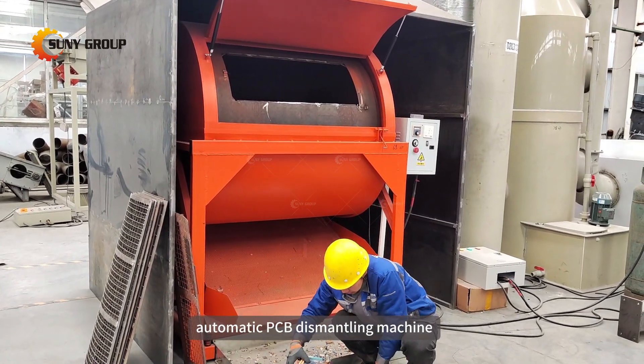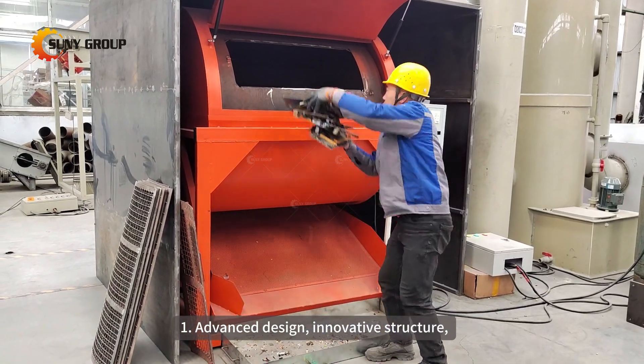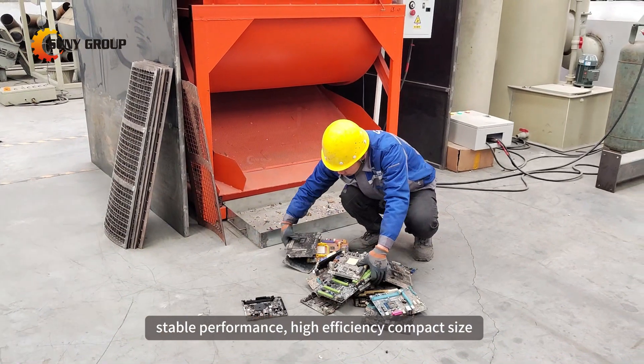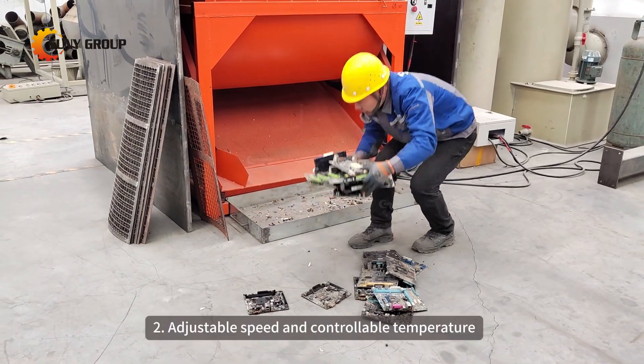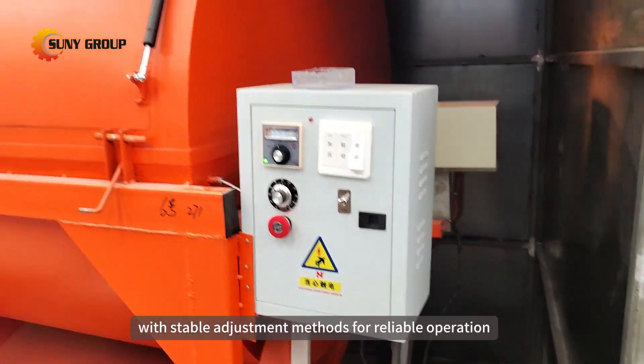Here are some key features of this automatic PCB dismantling machine. First: advanced design, innovative structure, stable performance, high efficiency, compact size, and low noise. Second: adjustable speed and controllable temperature, with stable adjustment methods for reliable operation.